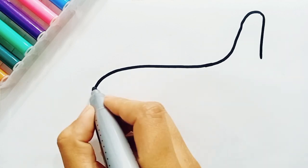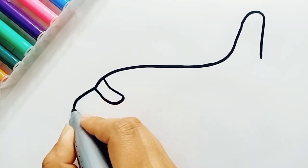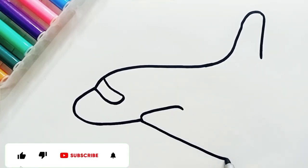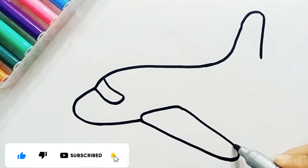This is the tail of the aeroplane. Now I am drawing its wings. Hurry up kids, let's draw with me.